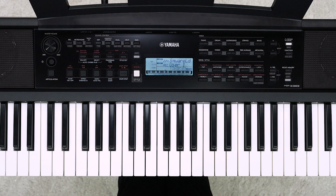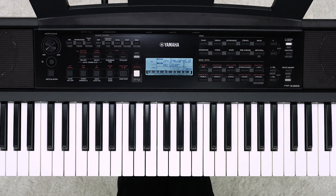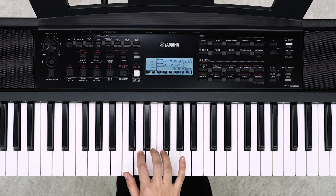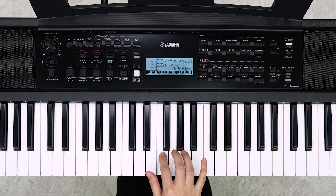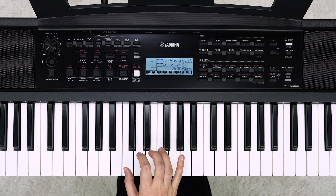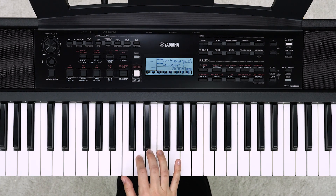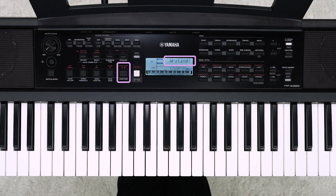Let's record while using the metronome. Press the metronome button. The metronome sound will not be recorded. Play the keyboard to start recording. Press the start/stop button to finish recording. When the writing message closes, saving is complete.